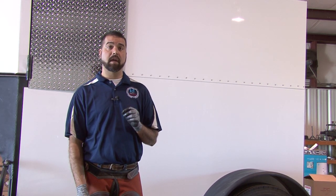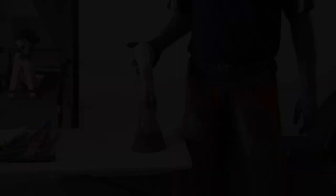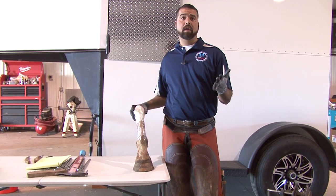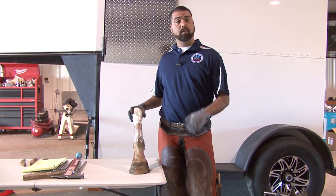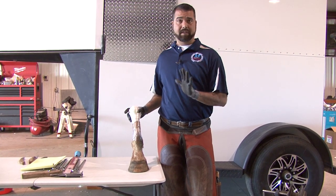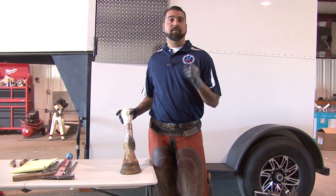The ELPO has a hoof distortions grading scale. I'm going to teach that to you today and show it to you. It's on the website and can be downloaded quite easily. All of the information is there to help you with your study guide. The very first thing that we'll do whenever we start our examination is ask you to take a look at the conformation of the foot. This whole thing is about developing a map or having a system to be able to read the foot.